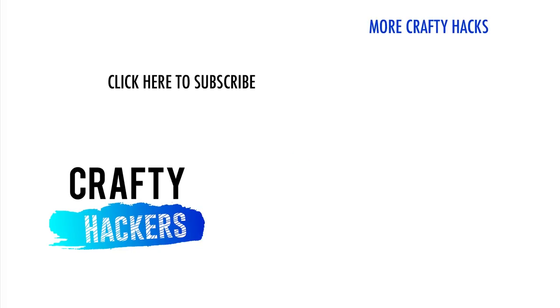And those are our tips to solve your little everyday problems. If you found this helpful, be sure to subscribe to our channel. Thanks for watching Crafty Hackers — ciao!